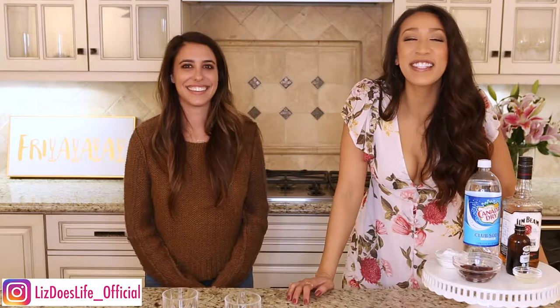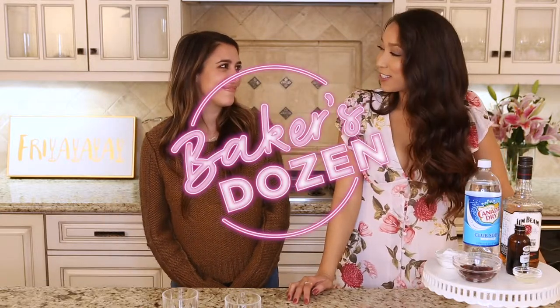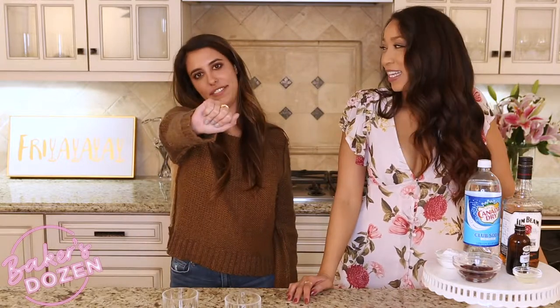Happy Friday, everybody! What is up? Welcome back to Liz Does Cocktails, Baker's Edition. We are on guy number five — the nice guy.